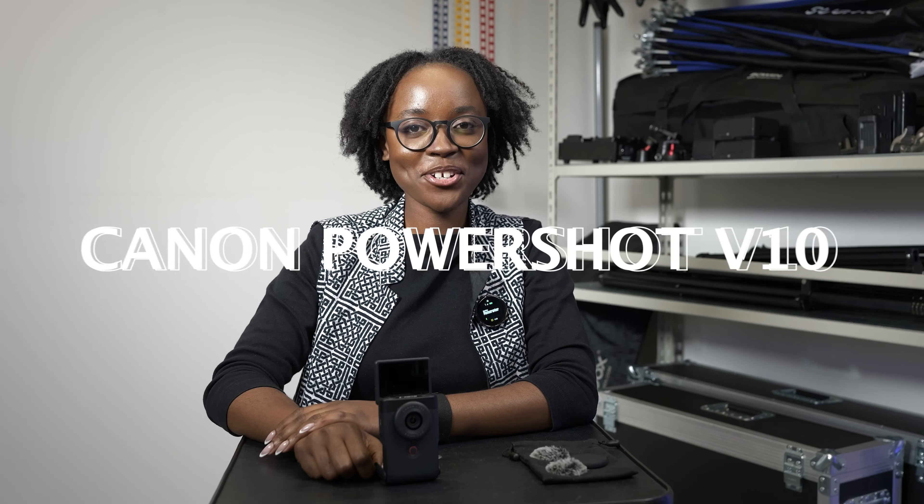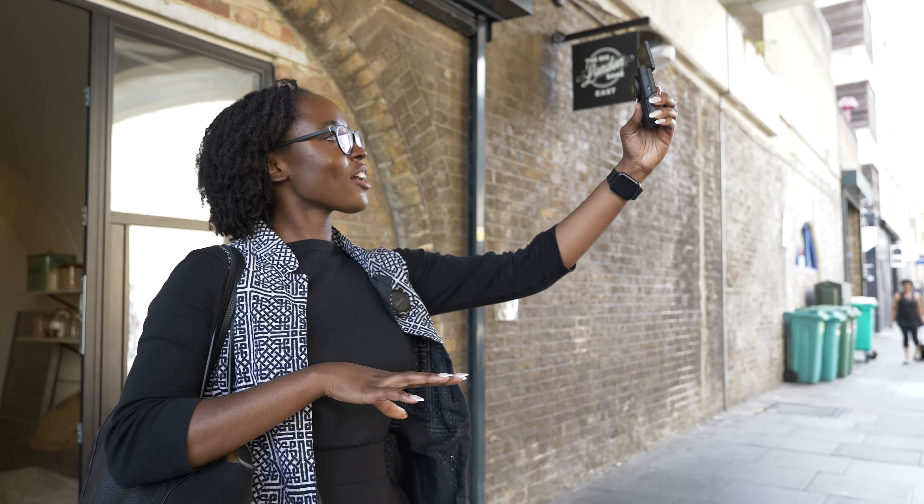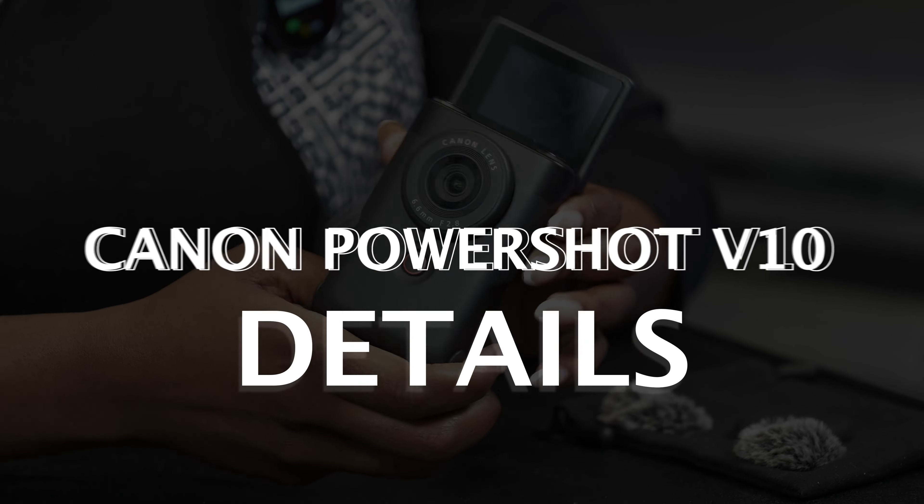Hi, my name is Musa and today we're looking at the Canon PowerShot V10. Is this the ultimate vlogging camera? The Canon PowerShot V10 is Canon's latest offering specifically targeted at vloggers and content creators. It is designed as a compact camera that is portable and easy to use. Now let's get into some details about the Canon PowerShot V10.